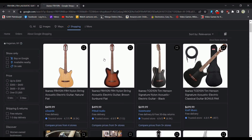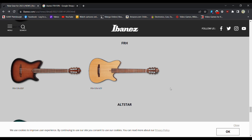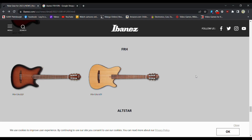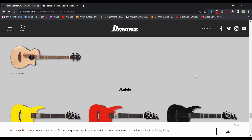Yeah, you save a couple hundred bucks by not having his name on it. So maybe you want to save a couple hundred bucks and you don't care if it's black or not — there you go. FRH, all-star. Just one lowly acoustic bass.